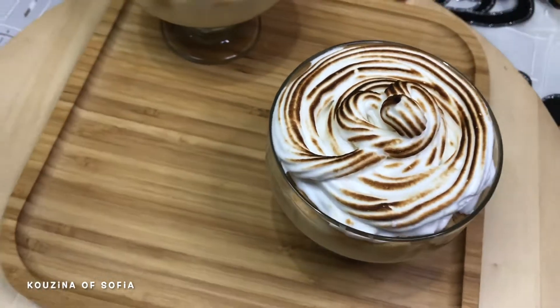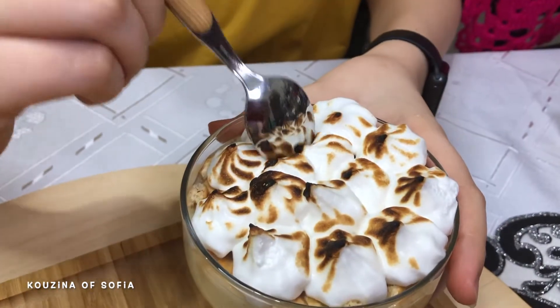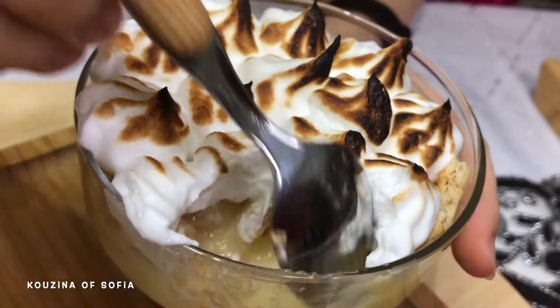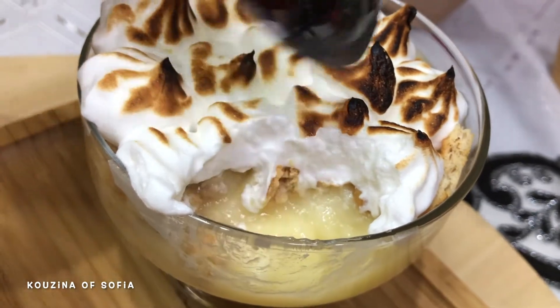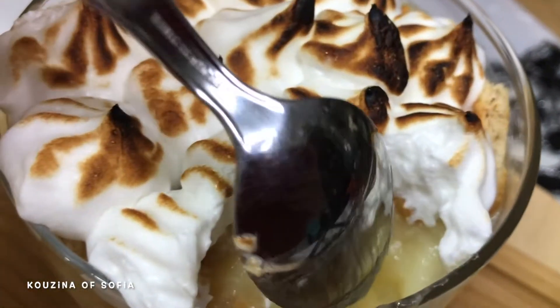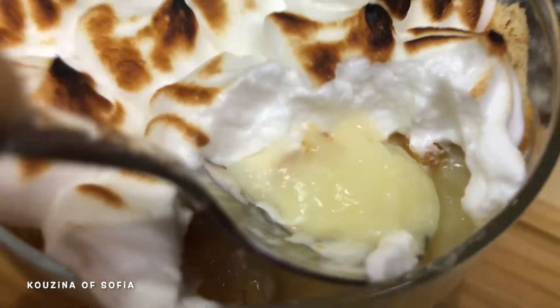We're going to try this one and leave the other to the person who loves meringue more than me. Let's get a little bit of everything. The texture is so soft — this is the perfect consistency. The meringue is soft, as is the custard cream mixture, and the biscuit was soaked with the cream so it became soggy. It reminds me of baby food, which those who know me will understand. I highly recommend you try it because this is an all-time favorite.